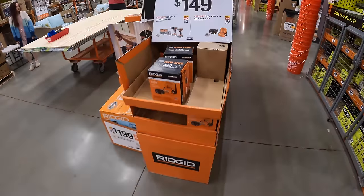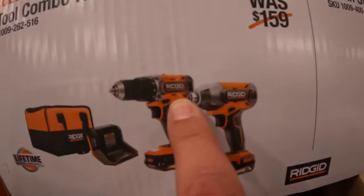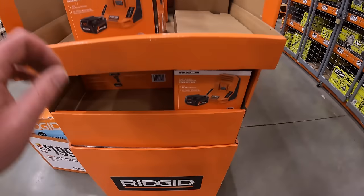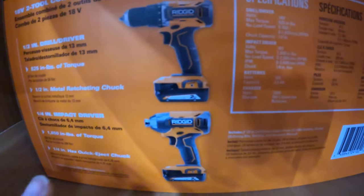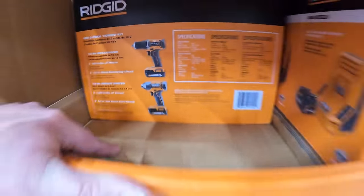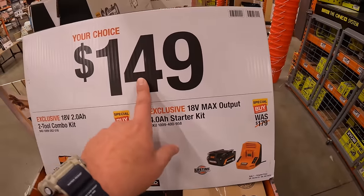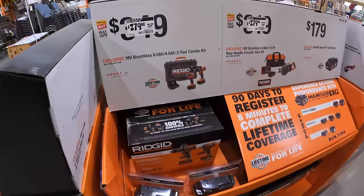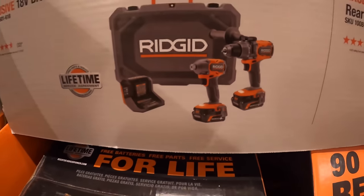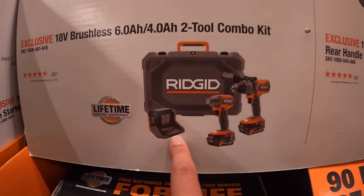Ridgid has a two-tool combo kit for $149 — impact driver and drill driver with two 2 amp hour batteries, charger, and bag. The drill driver has 525 inch-pounds of torque and the impact driver has 1,850 inch-pounds. Or get the 4 amp hour max output battery with a charger also for $149. $279 (was $379) for the two-tool combo kit with a hammer drill, impact driver, 6 amp hour max output battery, 4 amp hour max output battery, hard case, and charger.